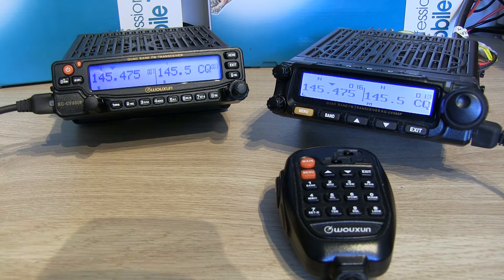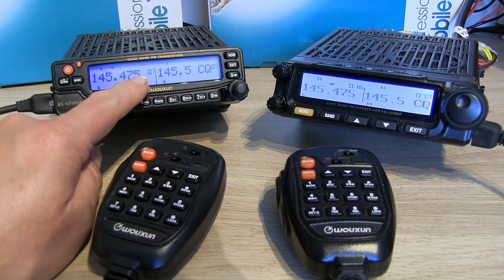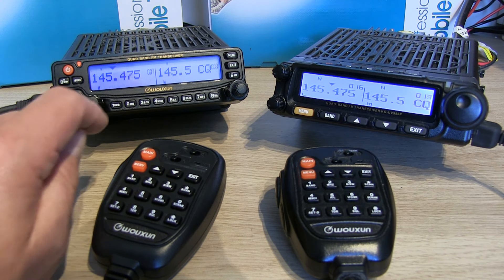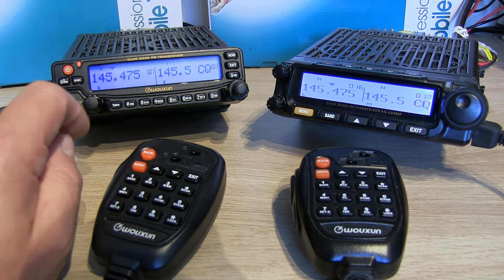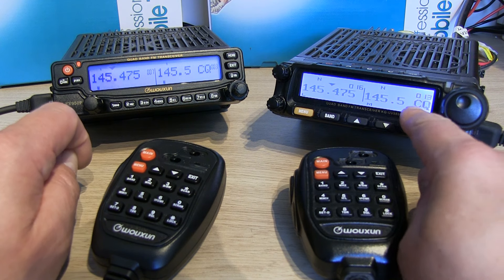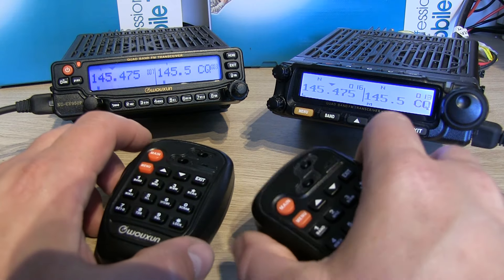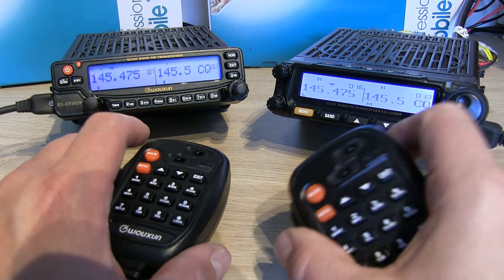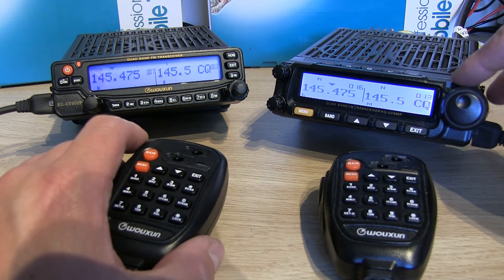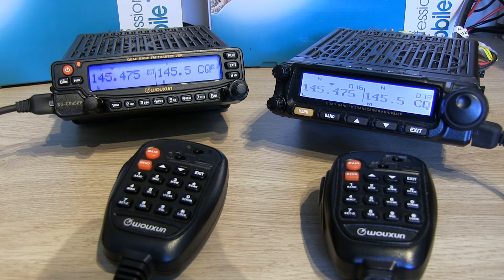If we transmit on the 950P — M7 Foxtrot Romeo Sierra, test only — you'll notice, it's a bit difficult to see with this camera, but the blue backlit display goes to white when transmitting, and when we receive it goes green. For whatever reason they chose not to do that on the 980 version. If I transmit on the 980 — M7FRS test — you just get a red LED, the white backlight stays the same, and on receive you just get a green LED. A bit of a shame because I quite like that feature on the 950.